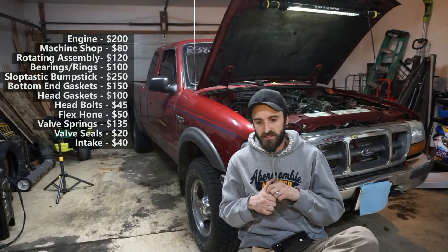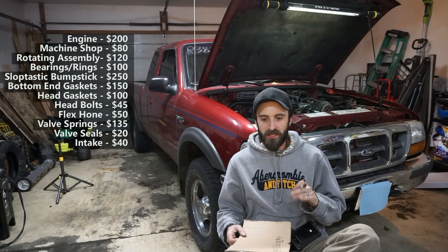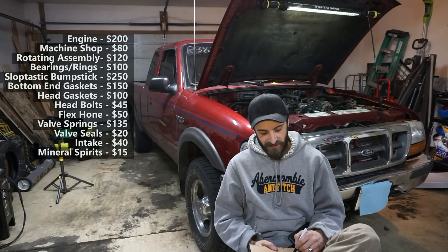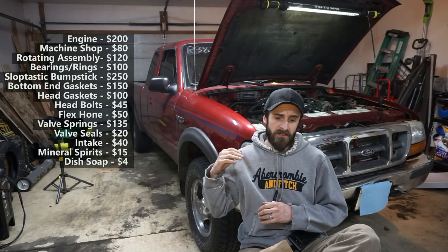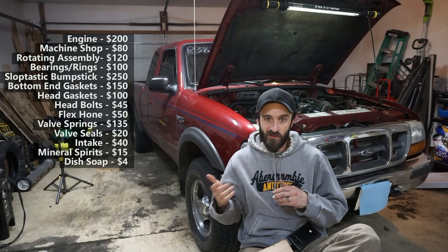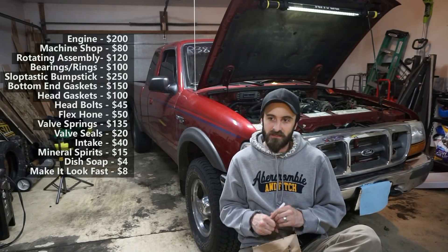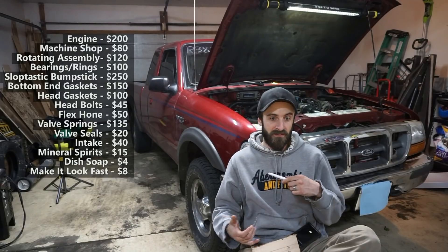So let's get to the total. I also cleaned and painted everything — I bought a jug of mineral spirits for $15 and a couple bottles of dish soap for about $4, used five-gallon buckets to clean the heads, valve covers, oil pan, and everything I could fit. I also paid about $8 for paint — that rust-to-primer spray and gloss black over it. So we'll add cleaning and painting to the cost.